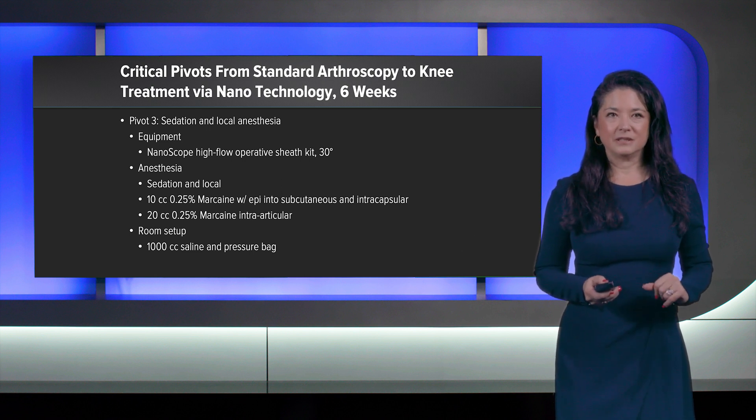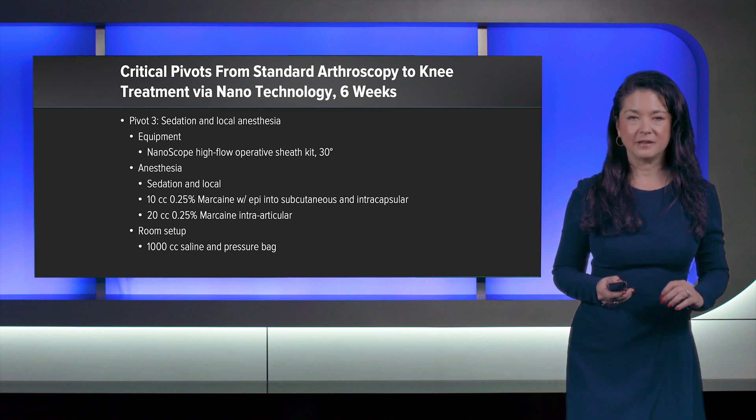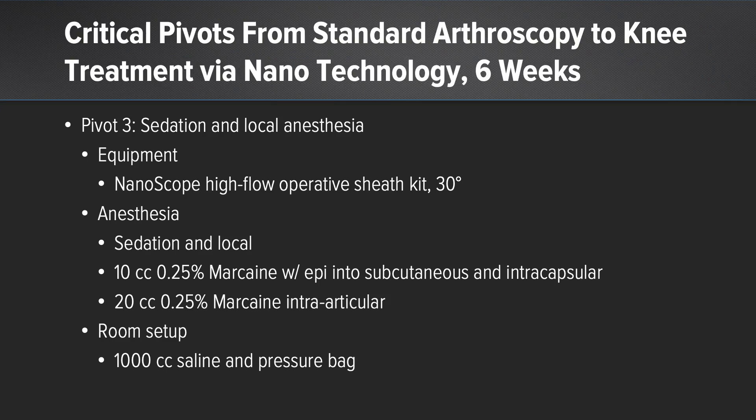After the important second pivot, the third pivot moved us forward. I was still only using the nanoscope with the high-flow sheath at the 30-degree angle. The critical change in pivot three was transitioning from general anesthesia to sedation with local anesthesia. I used 10 cc's of 0.25% marcaine with epi into the subcutaneous tissue and intracapsular. Once that was set and numb, I introduced 20 cc's of 0.25% marcaine intra-articularly and waited for that to set up. We again used only 1,000 cc's of normal saline in a pressure bag.